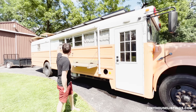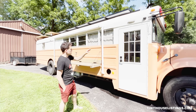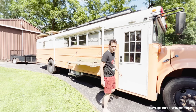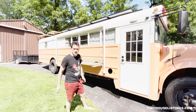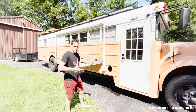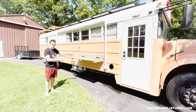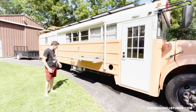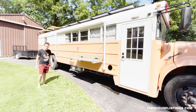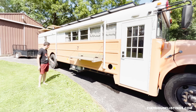We have exterior lighting: two on the right side, one on the left, and one on the rear. We have exterior cameras — one on each side for blind spot visibility when driving, and one on the back of the bus as a backup camera. We have 110 power outside so you can cook or work out here, and on this side we mounted our 22,000 BTU mini split — that's the condenser unit on the right side.